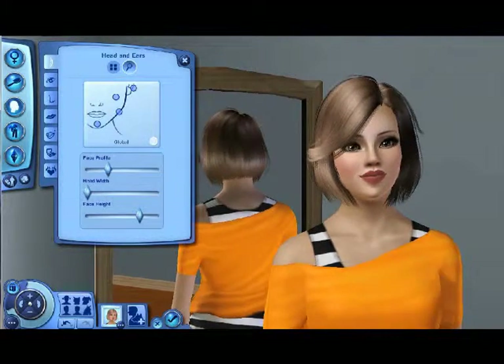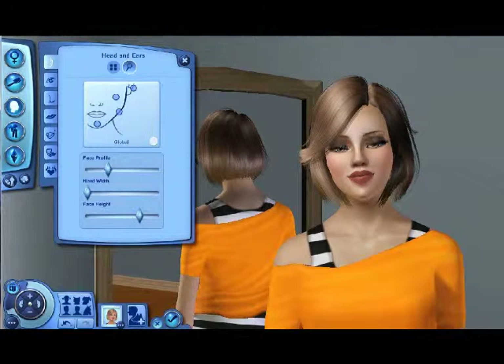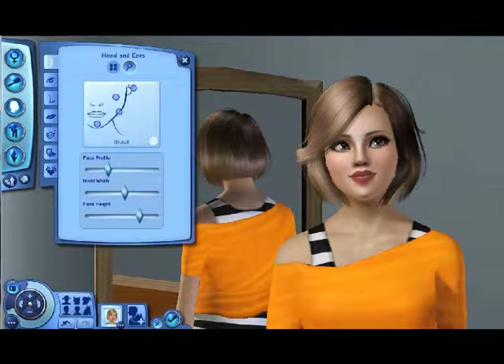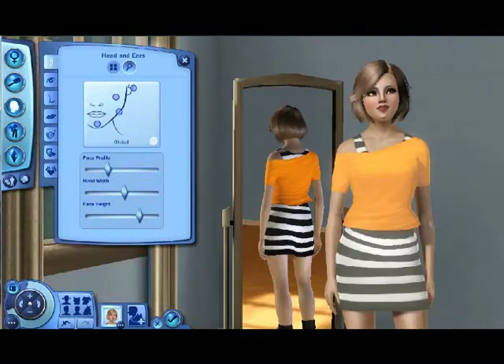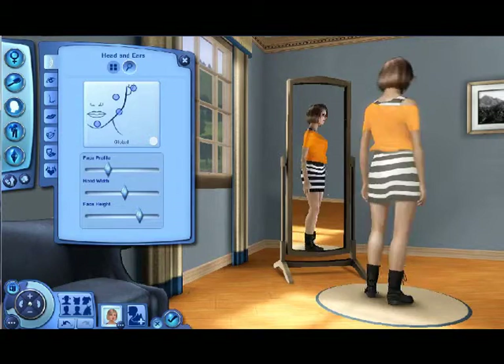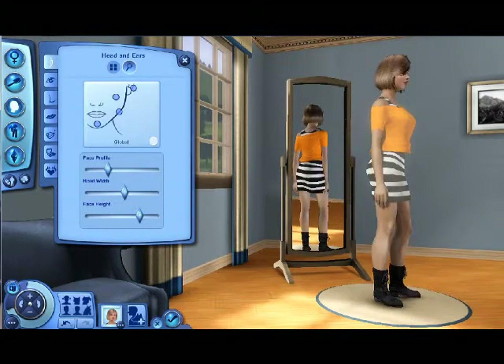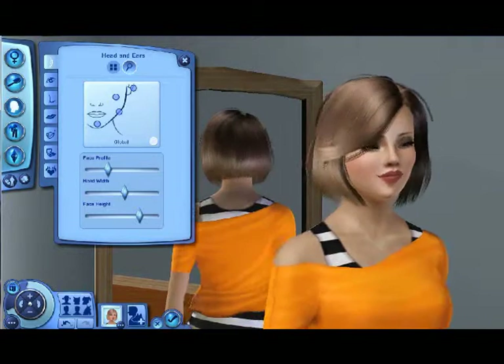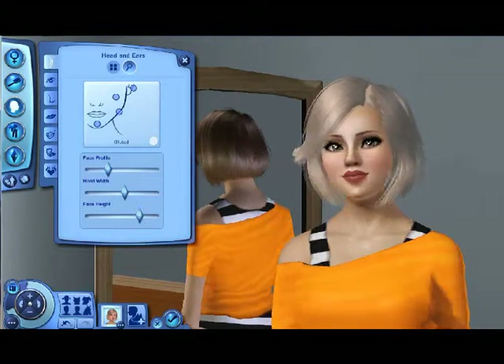A thinner face — hmm, her head's really big now. That's perfect. Okay, so there she is — those are her features and I'm keeping her like that. This outfit I've downloaded, and the boots are downloaded too. I'm going to figure out where from and put all the links in the description of this video.